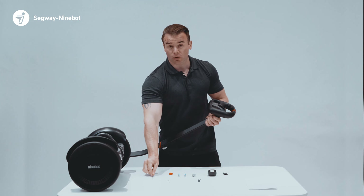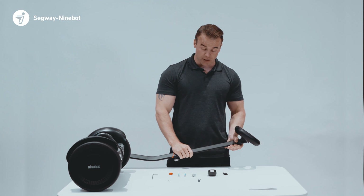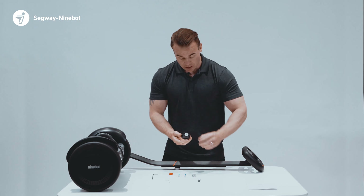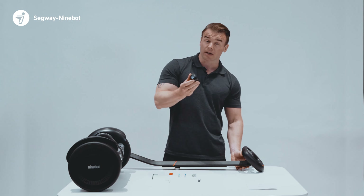Once you've securely fastened all four screws into the steering wheel, we can insert two of the batteries into the back of the speedometer, and then simply clip it in place.